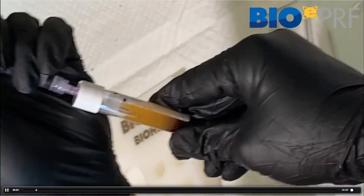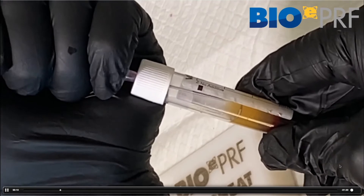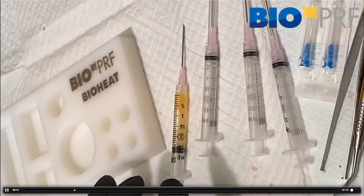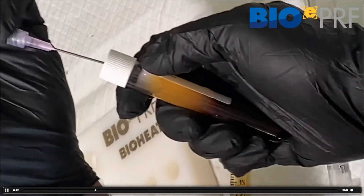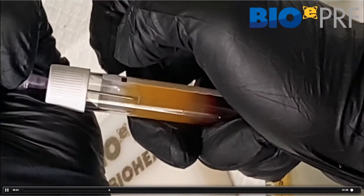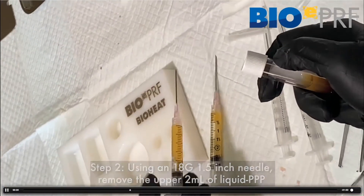We've utilized the same videos on purpose just to show colleagues that it's exactly the same protocol. You're going to draw up the first two mLs from two tubes — drawing the upper PPP layer, the upper two mLs. There are very few platelets here, as the platelets are typically at the Buffy coat zone.